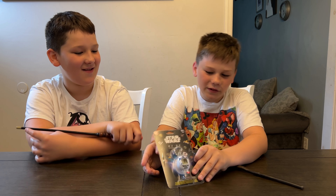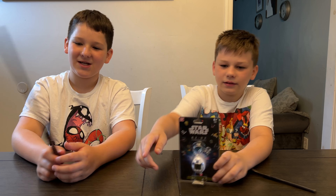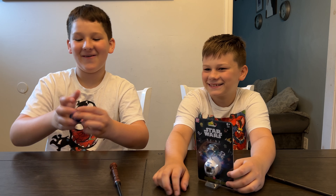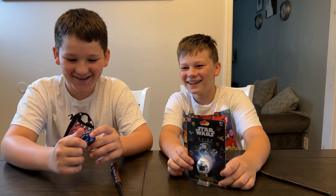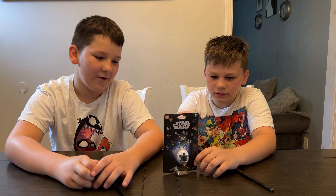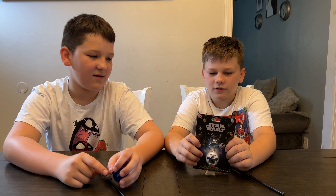We got a Star Wars Tamagotchi. There's an R2-D2 Tamagotchi in classic white. You guys may remember we got to check out the first one that Bandai made in blue — I think he died a while ago. We're just not good parents. This is the brand-spanking-new one, the classic white one. We love our blue one but we're really excited to have this classic white one.